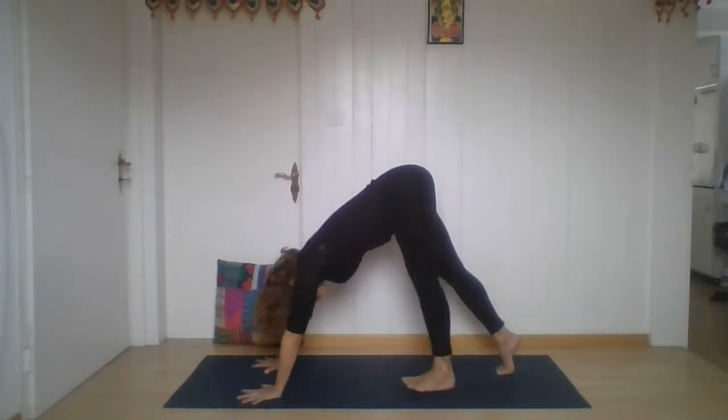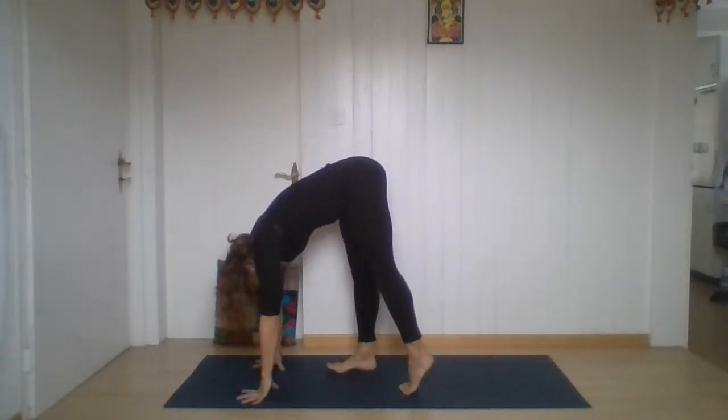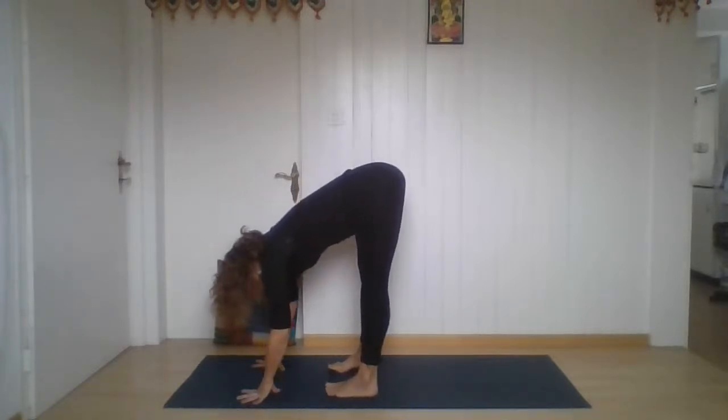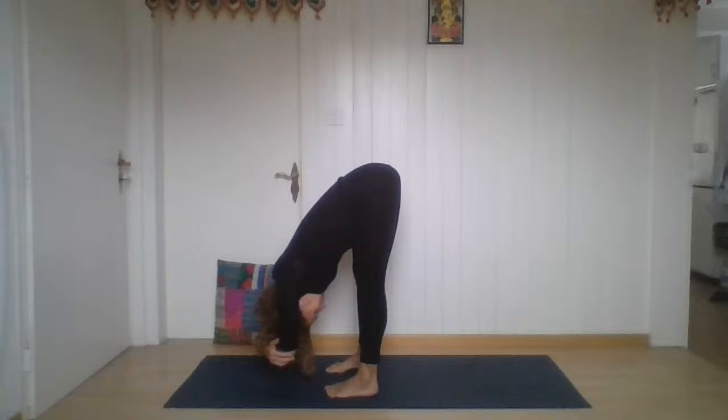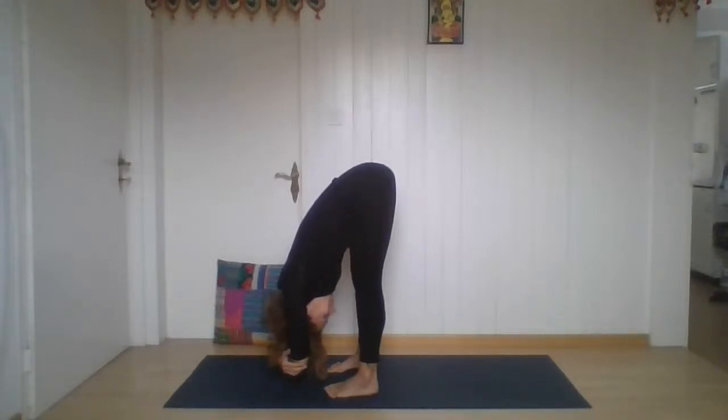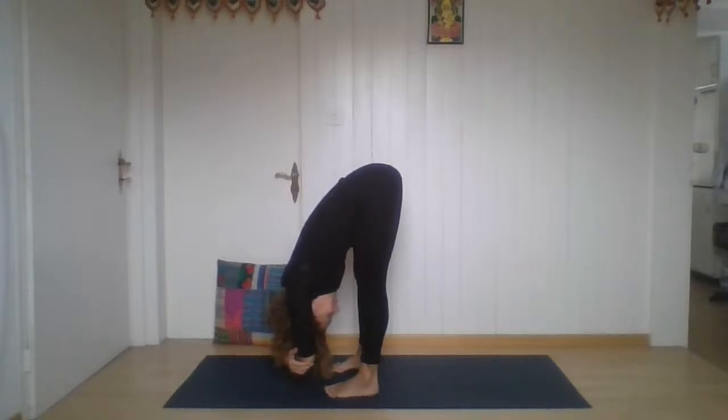Inhale, come up on your toes, walk — step forward, still keeping your feet hip apart, and fall forward in Uttanasana, grabbing your elbows or your forearms with the opposite hand. Relax your head, your trunk, your shoulders, your neck, your face. Stay — two more long and deep breaths. Just lowering the trunk, sinking with the exhalation. You can always bend your knees a little bit — that's no problem — to be able to bend forward and relax the back.